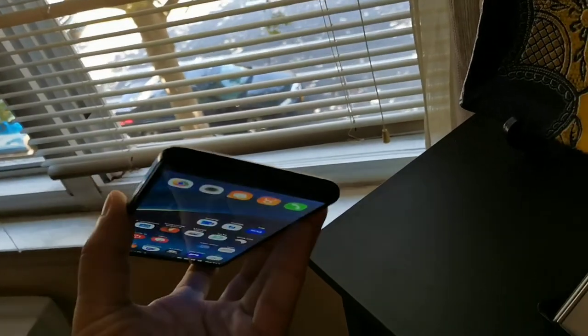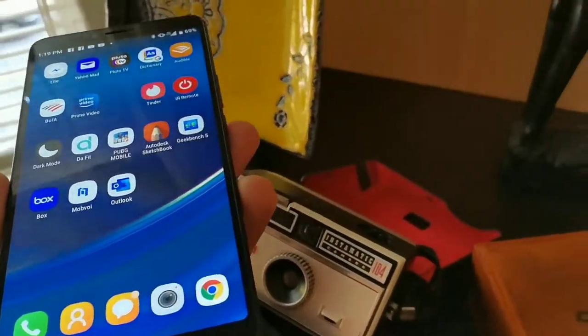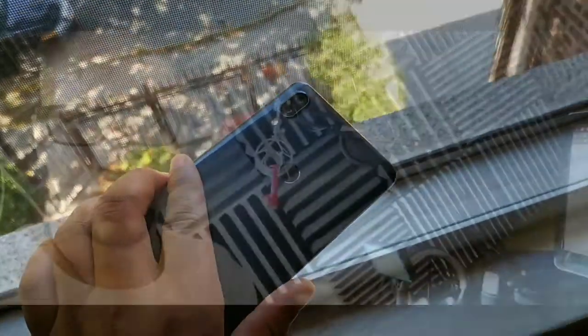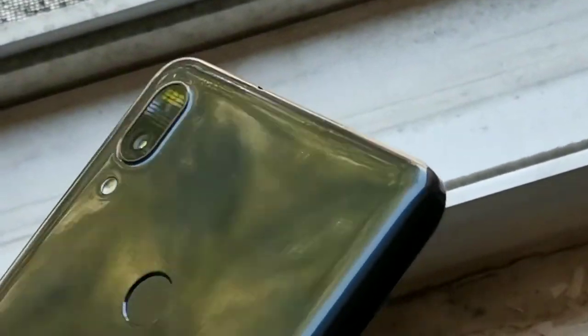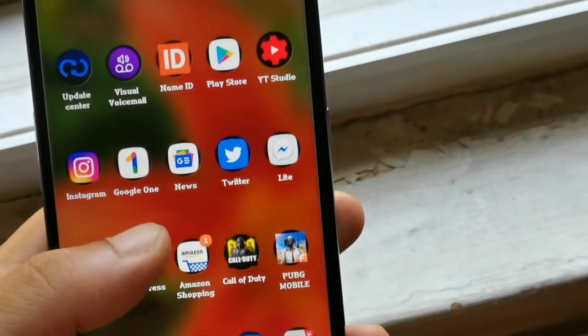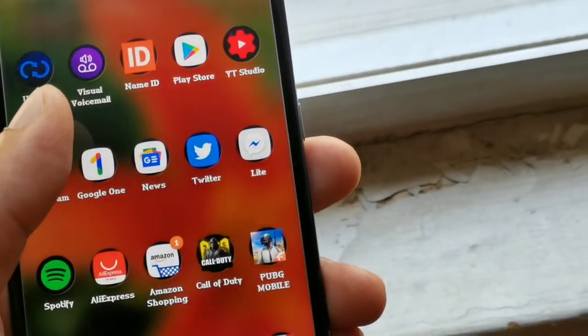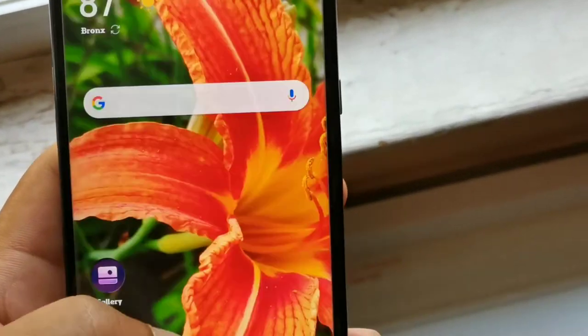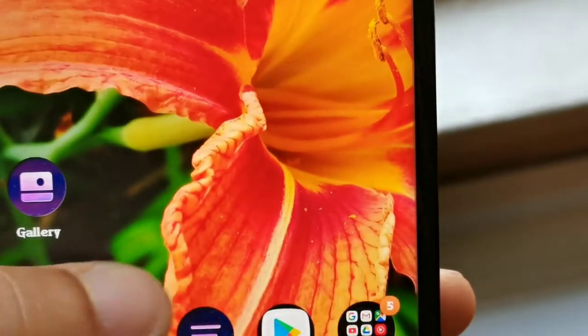The LG Stylo 6 is the phone for people who want more productivity and actually use the pen. If you don't use the pen, get the Alcatel 3V — it'll be a little quicker and you won't have to think about the pen at all. For artists, note-takers, and people who write lyrics, the Stylo 6 is the better choice. Otherwise, the Alcatel 3V is probably the better overall device.